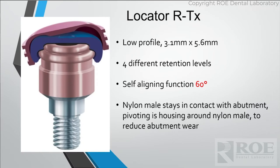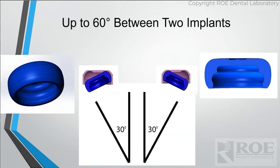Zest and Locator can cover up to 40 degrees of divergency, but they came out with a new product called the RTX because they were missing out on cases that need 60 degrees of divergency. Same concept, but a little bit more to it. The key difference is two humps inside the housing that allow for more pivoting — so it covers up to 60 degrees total. It can be 30 and 30, 40 and 20, or 50 and 10. Just 60 degrees is what it covers.